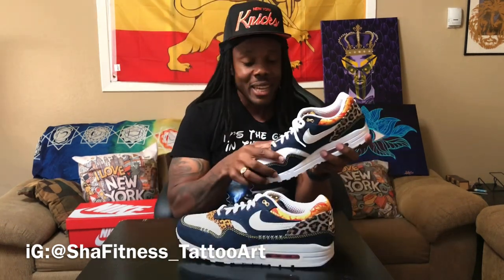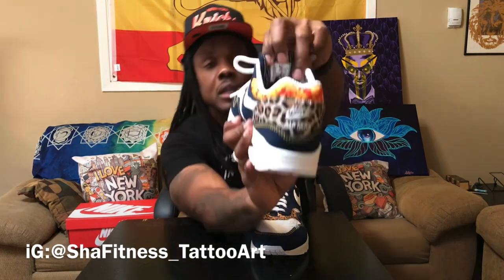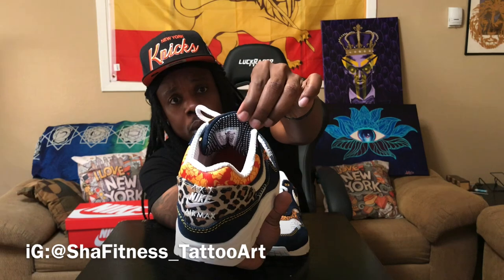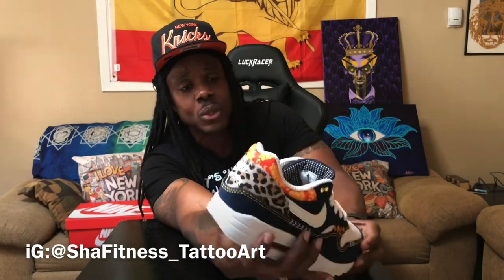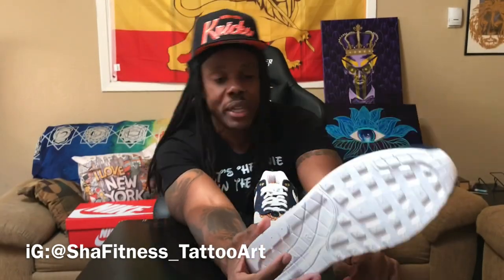I feel like these are a sleeper — these could be a potential candidate for sneaker of the year but once again, no hype, flying under the radar. Every piece of this sneaker feels like they did something special. The only part where they might have dropped the ball is not putting a gum sole on it — a gum sole would have set it all the way off. Even a red sole might have been good too.